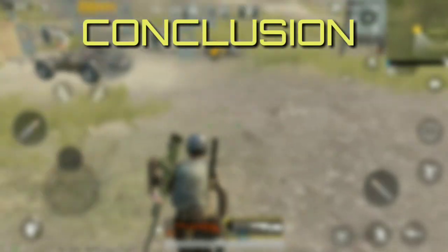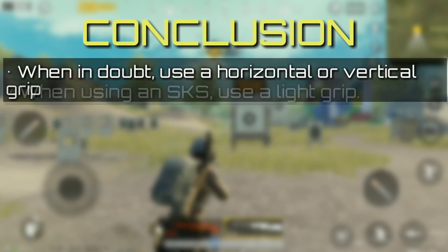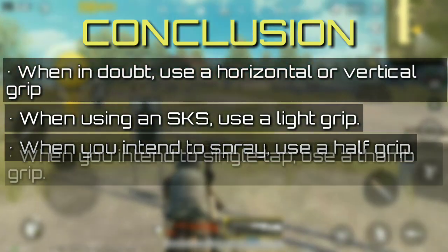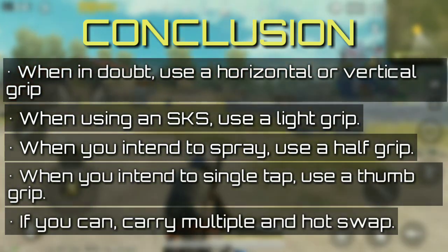The conclusions I draw from the data are: when in doubt, use the angled or vertical grip; when using SKS, use a light grip; when you intend to spray, use a half grip; when you intend to single tap, use a thumb grip. If you can, carry multiple grips and hot swap.